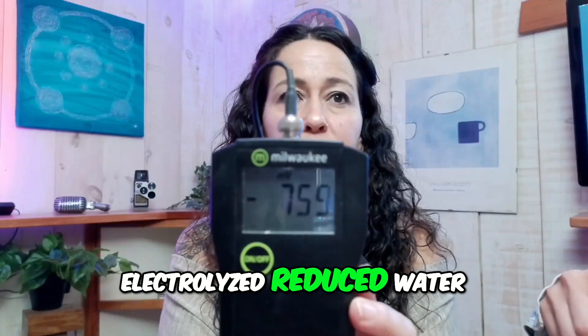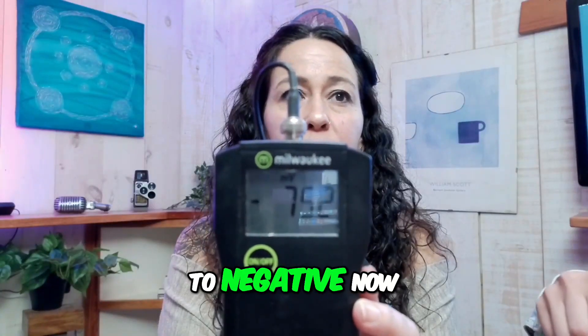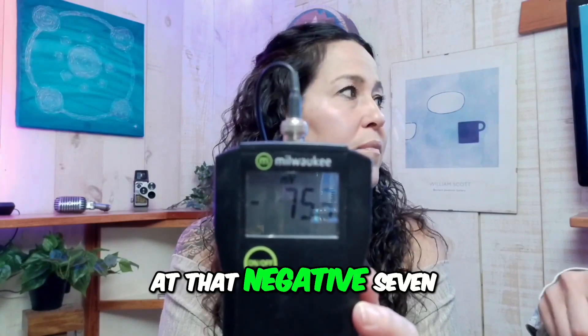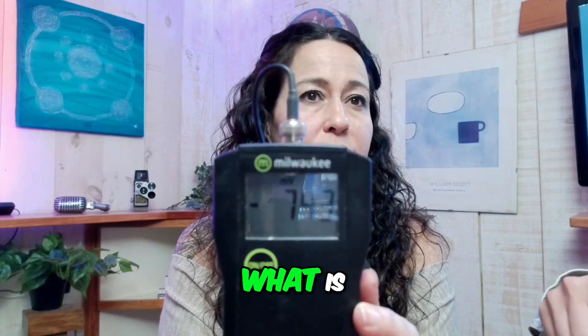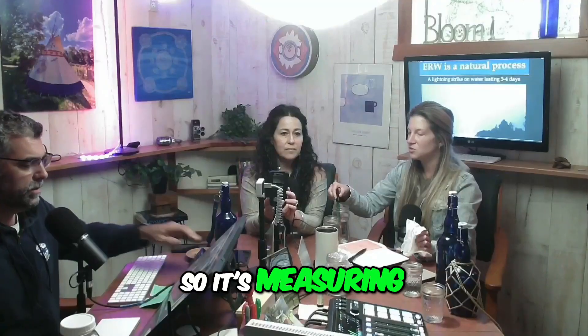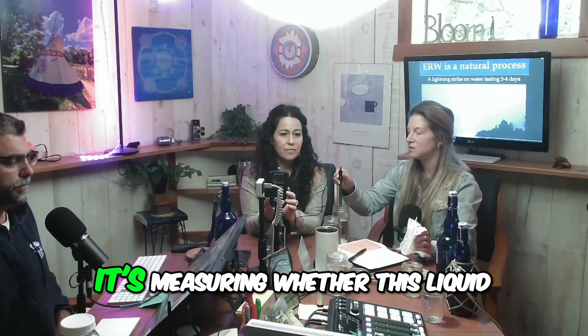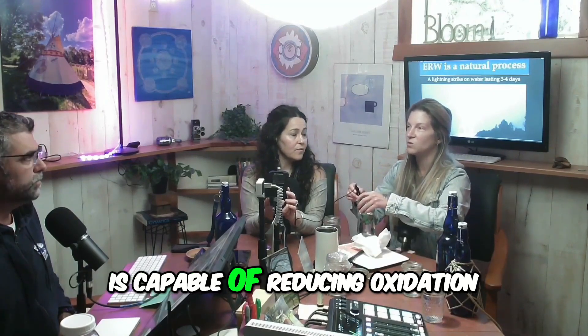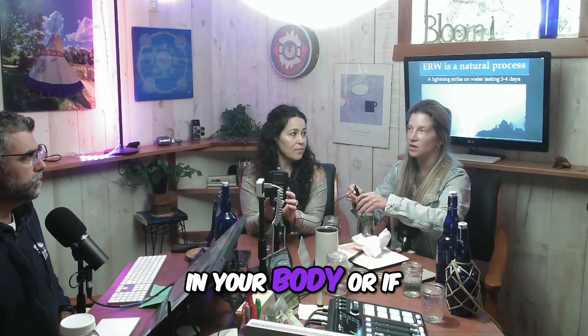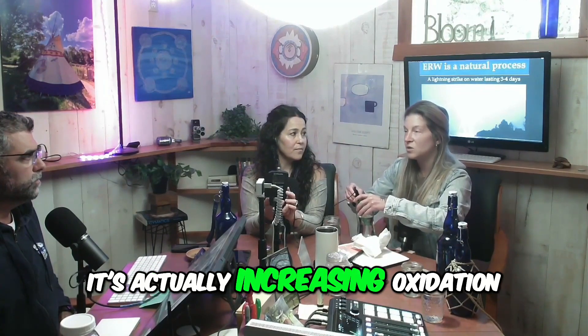This is called electrolyzed reduced water, and it's going to negative now. Look at that — negative 750-ish. What is it measuring? It's measuring the millivoltage in water — whether this liquid is capable of reducing oxidation in your body, or if it's actually increasing oxidation.